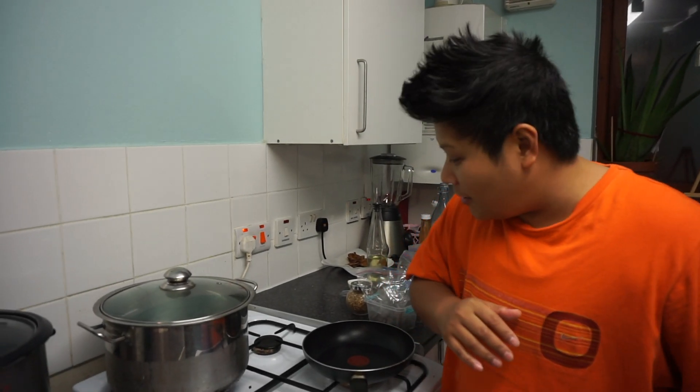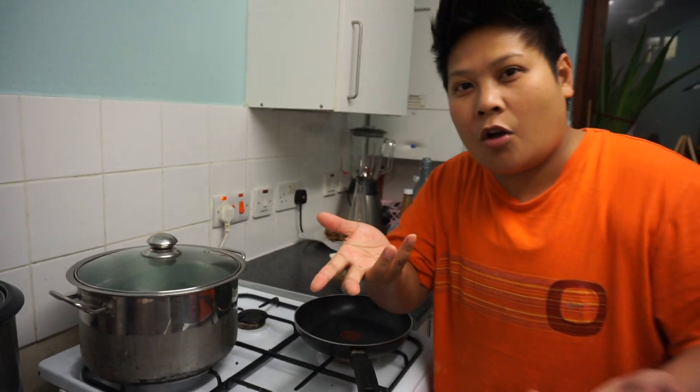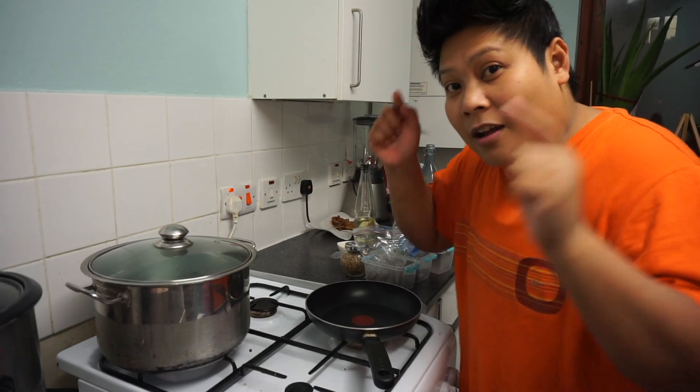Hey fam, PM here. How are you? Today me and AM are making the very requested pho chicken that we had previously, about a couple months ago. Because we made it at home, we thought we'll show you guys since you requested for us to make it. So I'm gonna show you how we make the pho.